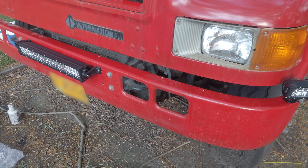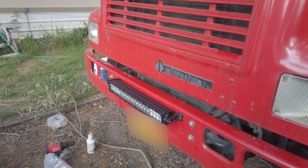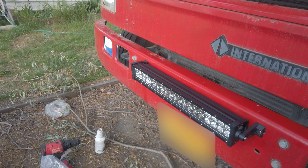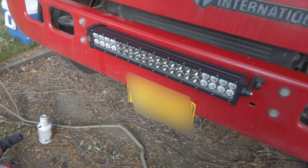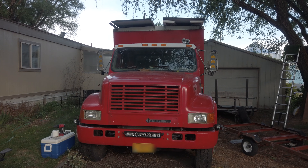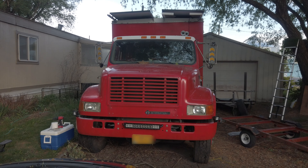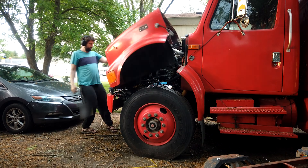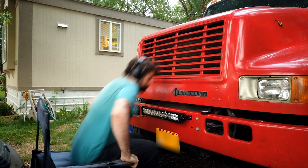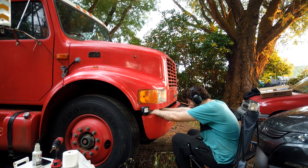I installed the big light bar by using one existing hole and drilling one new one. With all three lights on we should have full coverage in front of us and to the left and the right. The wiring for this job was pretty easy — it came with a pre-done kit. All I had to do was connect it to the 12 volt battery and then the lights themselves.